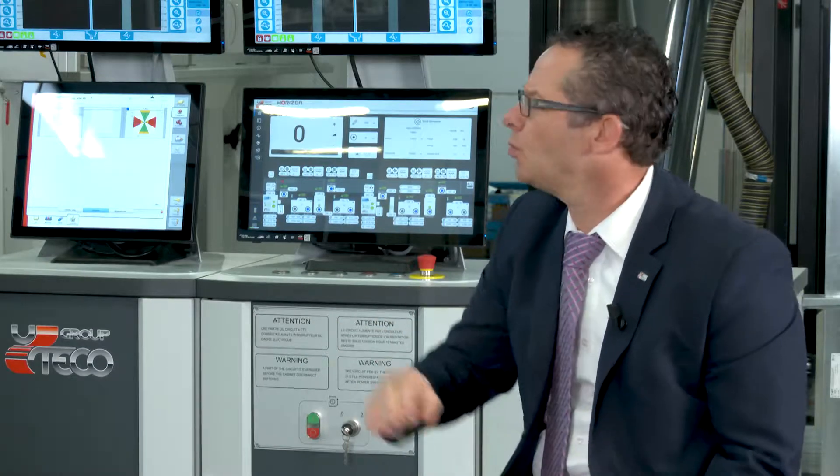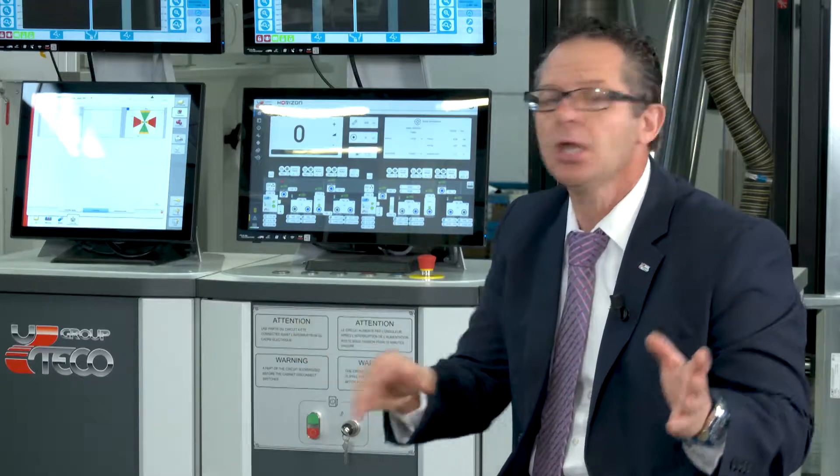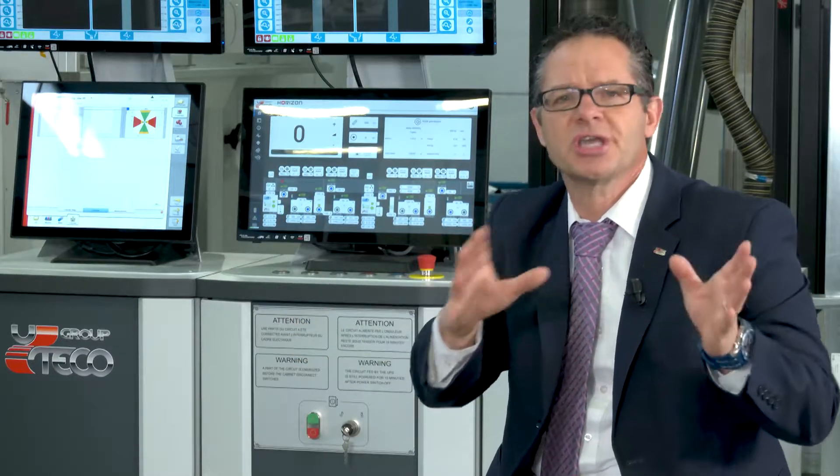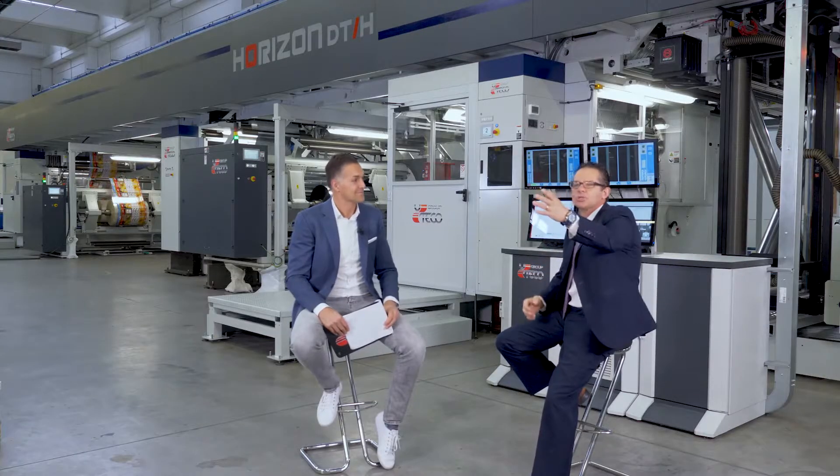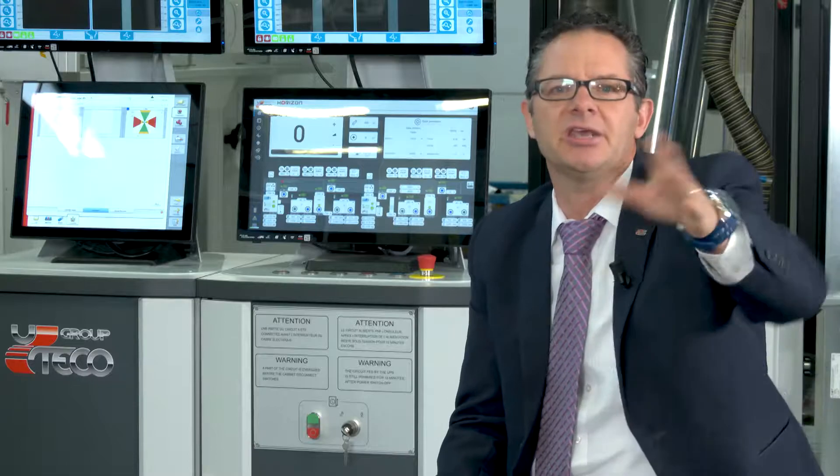Mario, before we come to the demonstration, could you please show us the path that the film is following through the machine? Since it's such a large machine and walking through it would be a little difficult, the best approach is for me to show you a detailed drawing to give you more understanding of the process. I'm going to walk over to the left and show it to you on a monitor, giving you a better detail of the web path flow.